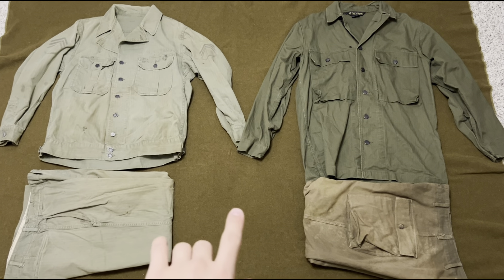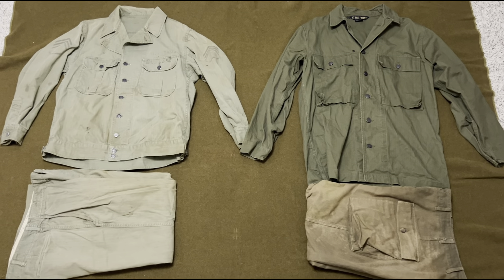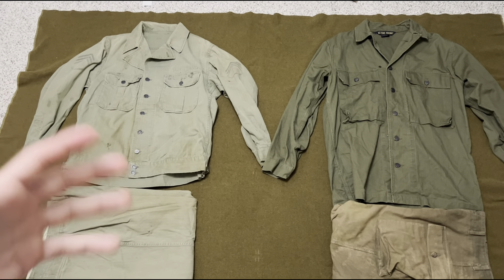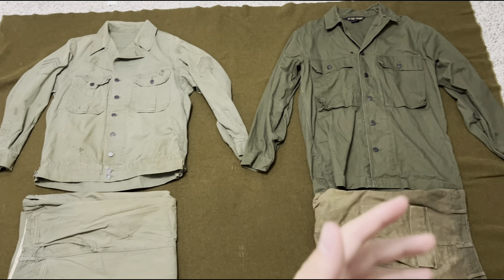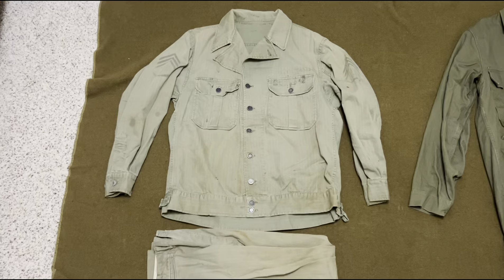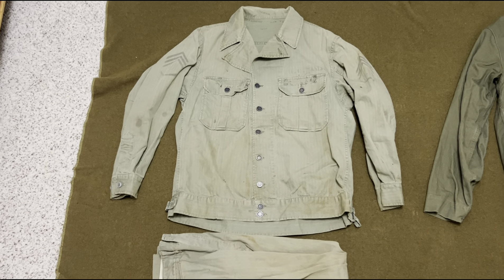In front of me you can see there are two pairs of World War II HBTs. HBT stands for herringbone twill, which is the fabric that these uniforms were made out of.